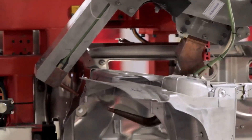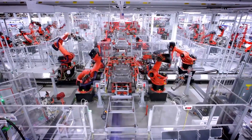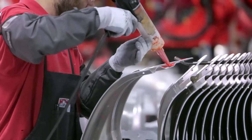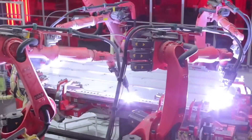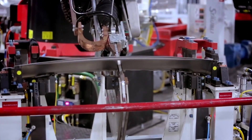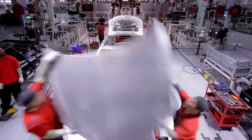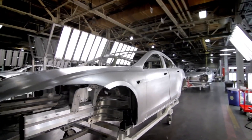One of the most unique things about this body center is they actually have five different joining methods for the body structure: they use adhesive, self-piercing rivets, cold metal transfer, conventional resistance welding, as well as delta spot welding. When the body leaves the body center, it's a fully completed body shell ready to be prepared and painted.